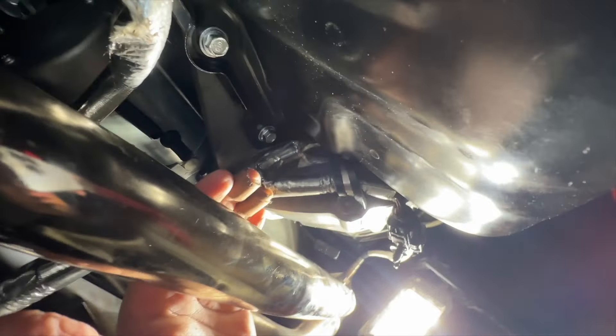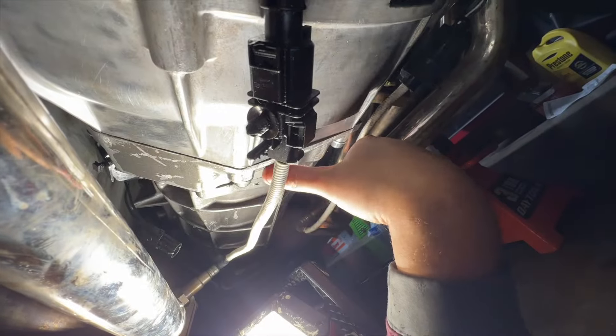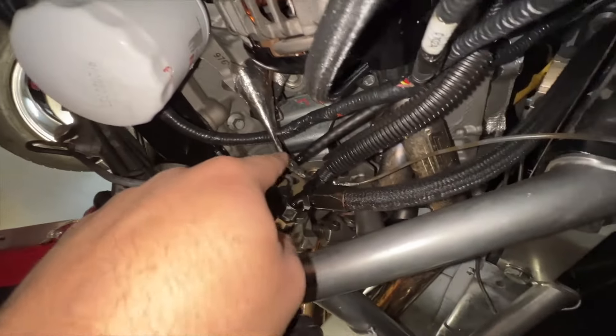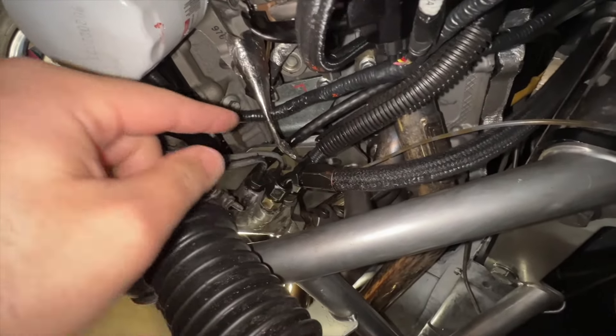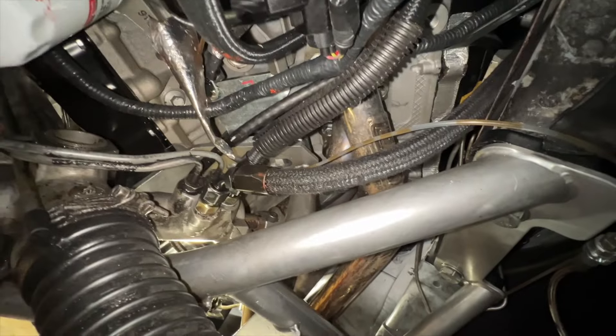The main harness for the O2 sensors was going behind the k-member through the frame rail right here, and it was super close to the header. So I rerouted it — wrapped it through the actual k-member, across, bolted it down, locked it in. The one that was dangling very close to the header now has plenty of space. Same with this side — just need to wrap the tape because it looks rough. It's not dangling lower than the oil pan, so these should be perfect.